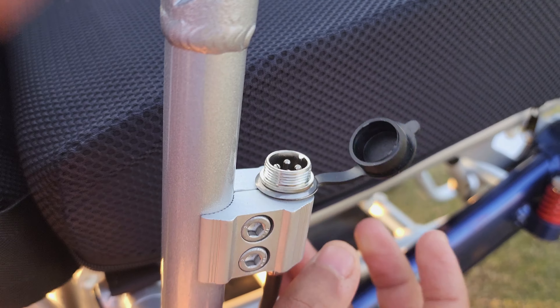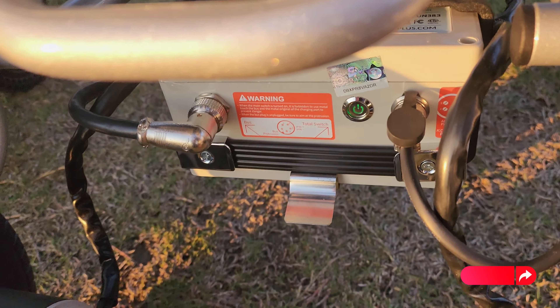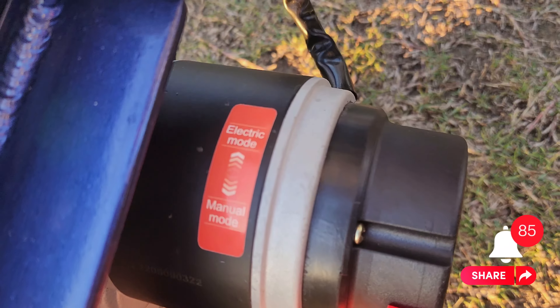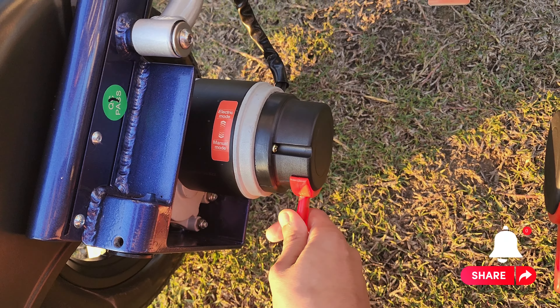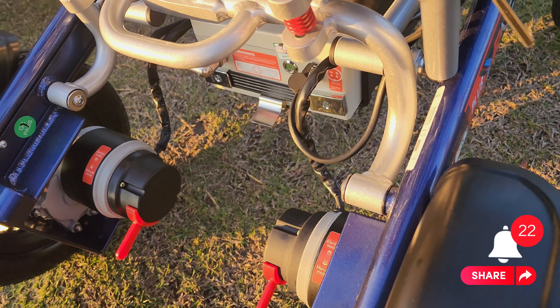You can also charge your battery from here — as you can see, this is hooked up from here to there. It's another way we make it simpler so you don't have to go all the way under the wheelchair to charge it. We also have electric and manual mode. It's very easy to switch.